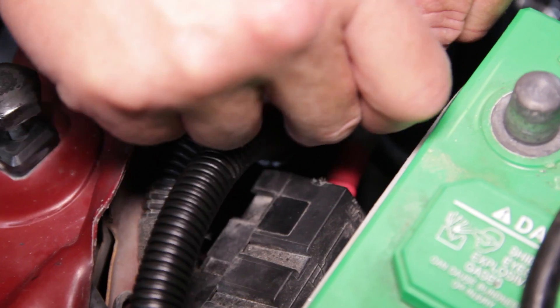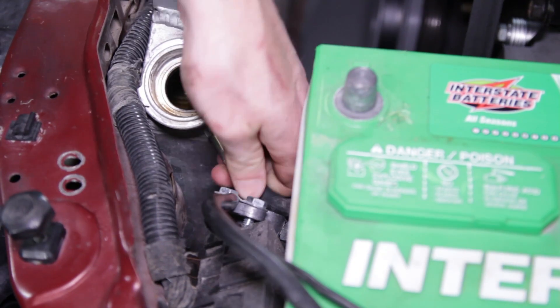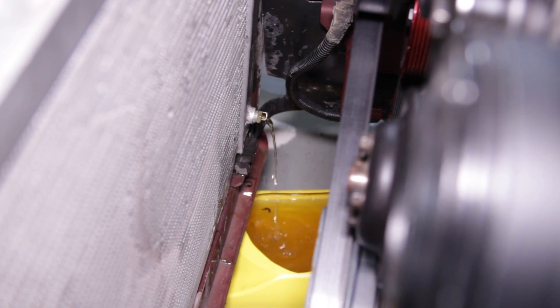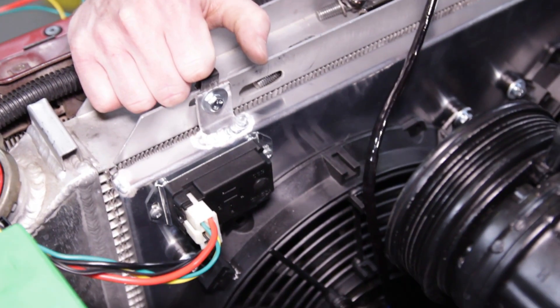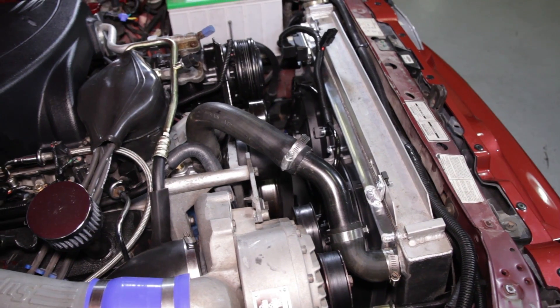Tidy up all of the wiring and then mount the included overflow tank wherever you would like. Run your overflow hose from the radiator to the overflow tank. Before starting up and testing for operation, be sure to replace the coolant that you drained out at the beginning of the install. Drive the car around the block and get it to operating temperature, then get out and double-check the fans. If you want to change the temperature turn-on setting, simply remove the rubber plug on the controller and use a flat-head screwdriver to make your adjustment.